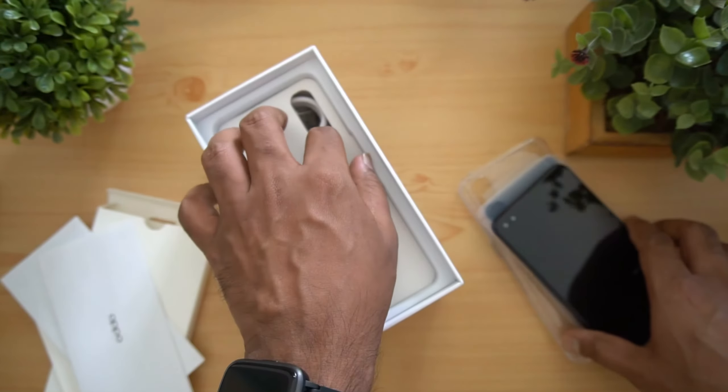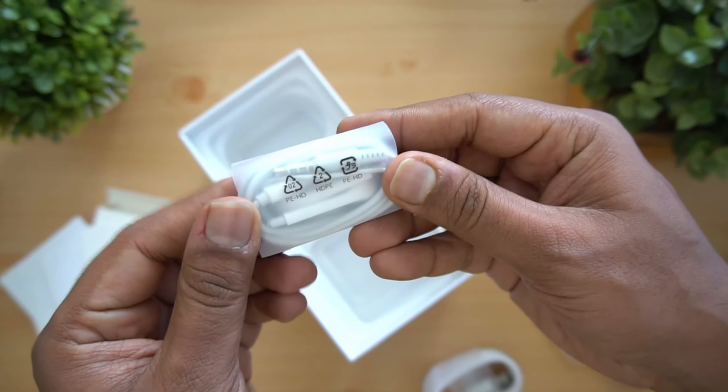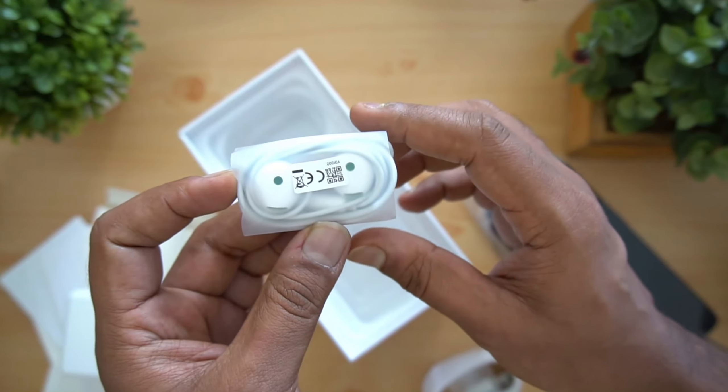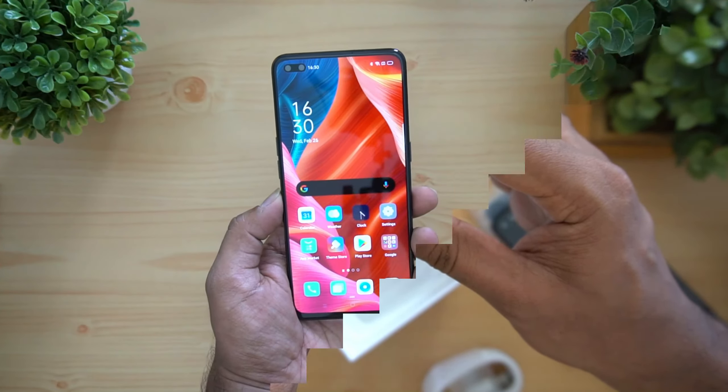This is the 30 watt adapter — 5 volt, 6 ampere rated, 30 watt fast charging. You also get a USB Type-C charging and data cable, and finally earphones bundled with the box package — standard Oppo earphones. Those are all the things available in the box.